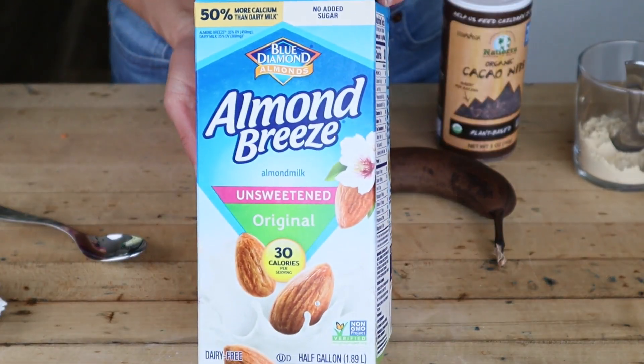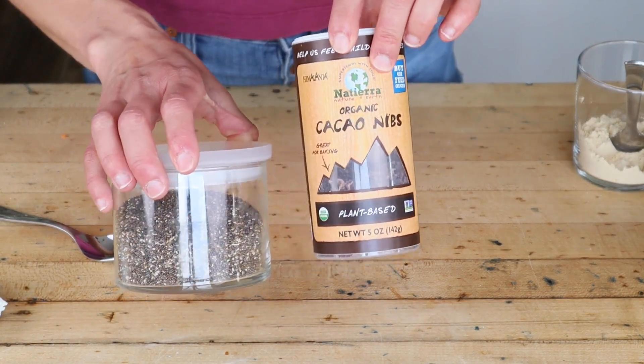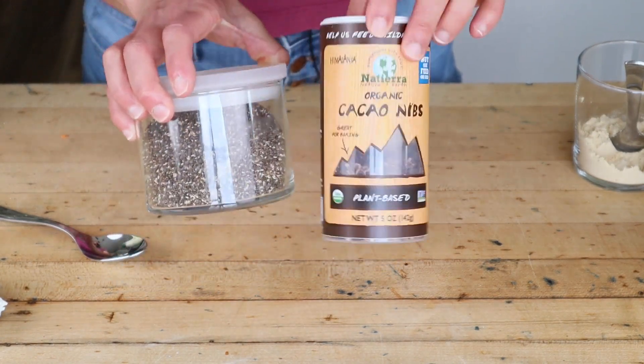Some almond milk for liquid — feel free to sub water — and a banana for creaminess. I top my smoothie with chia seeds and cacao nibs for extra crunch.